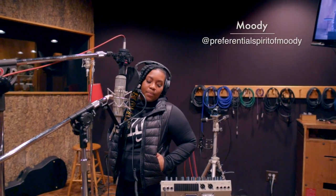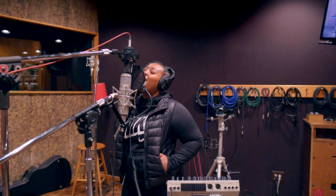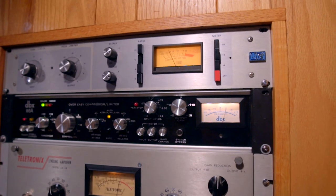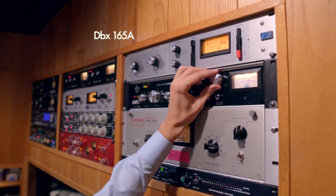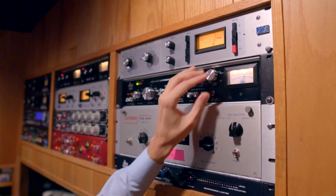Incredible performer — Moody did not miss one note, she was just fantastic. I did compress the vocals: 414 on the 1176. Fast attack, fast release, 12-to-1 ratio. For the secondary microphone I used the 165A. The entire rack on the right is just fantastic.